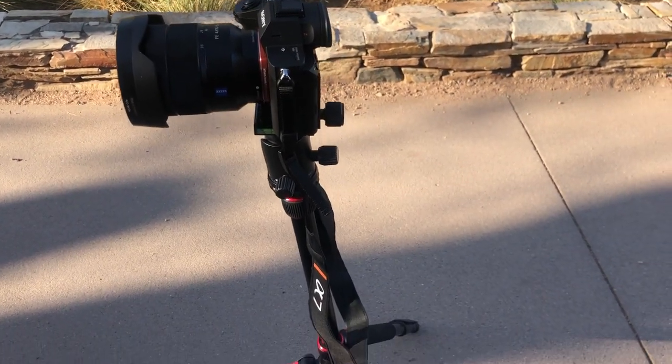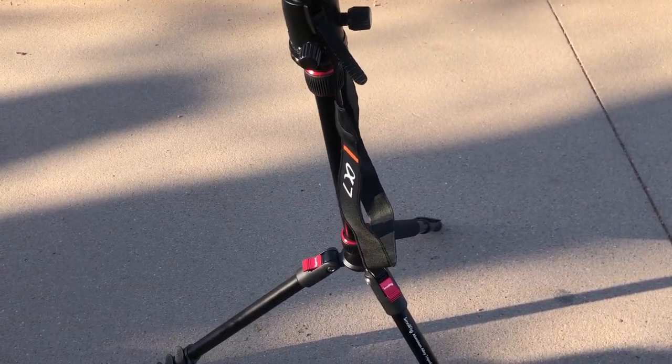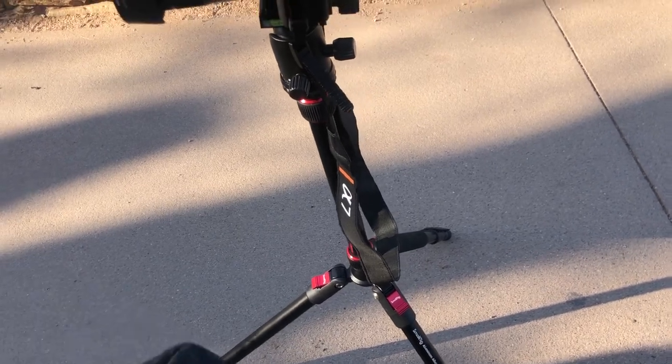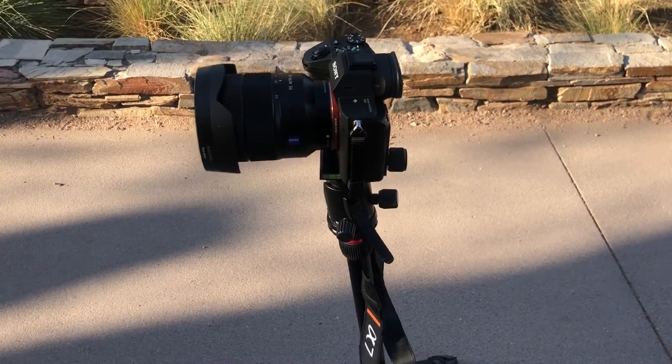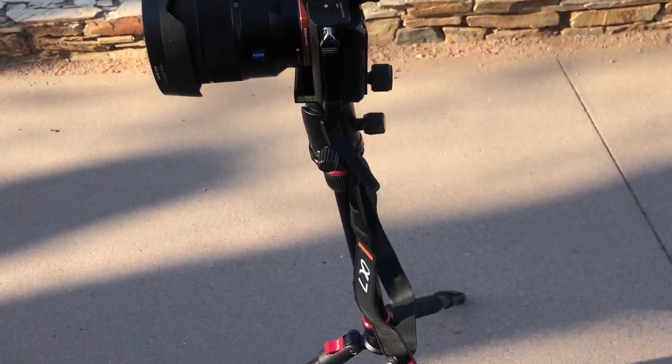Hey everybody, this is my review of this tripod which I just bought earlier today and unboxed. It's called the SmallRig, and I have my Sony a7 III on top of it.